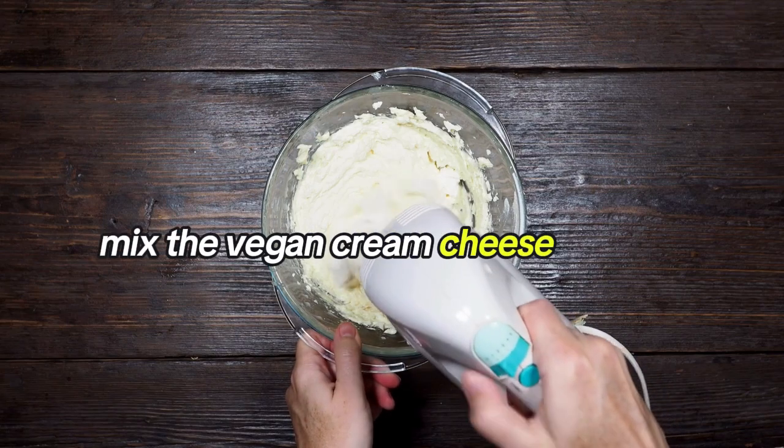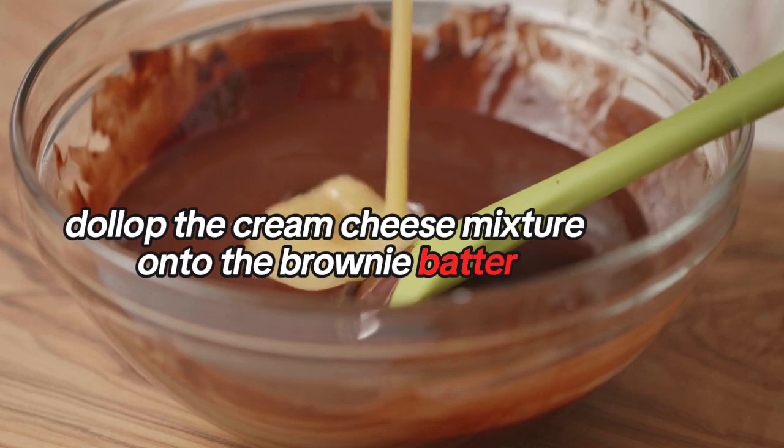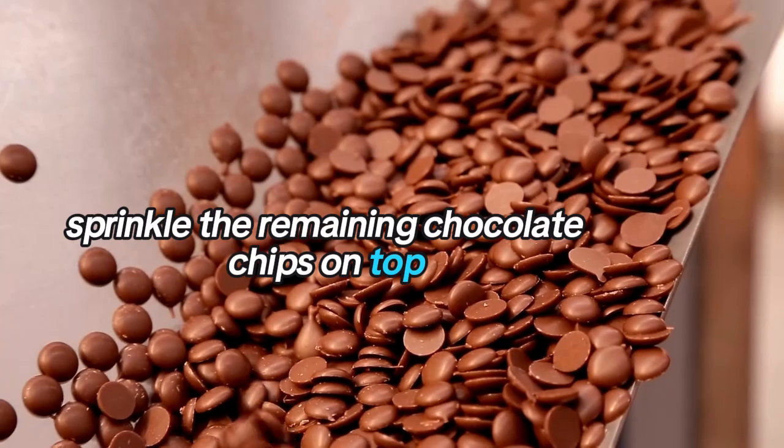In a separate bowl, mix the vegan cream cheese and powdered sugar until smooth. Dollop the cream cheese mixture onto the brownie batter, then use a knife to swirl it in.